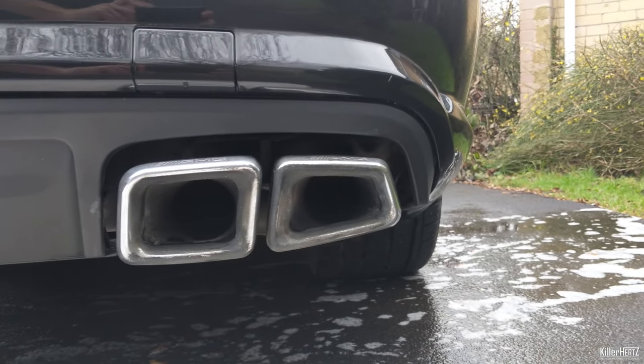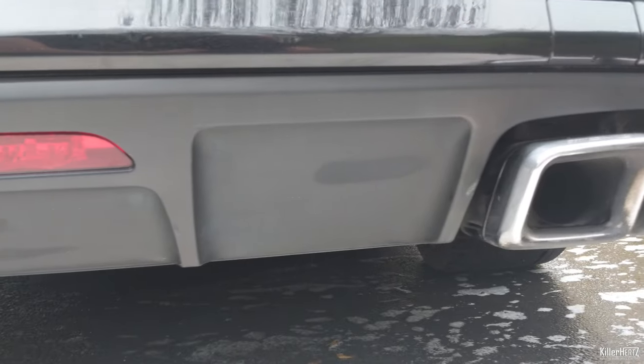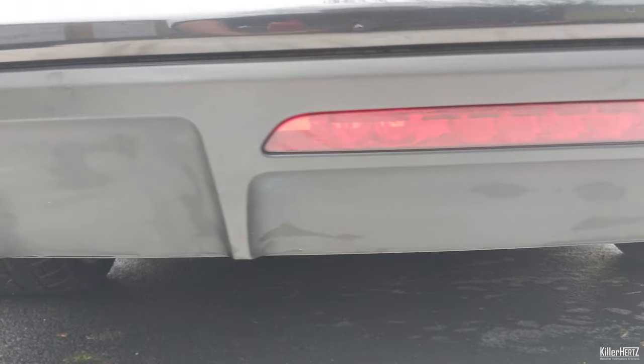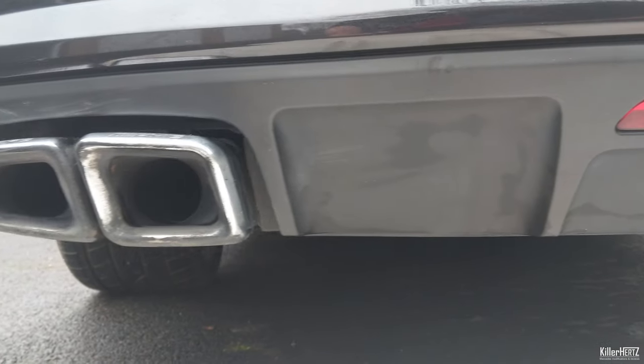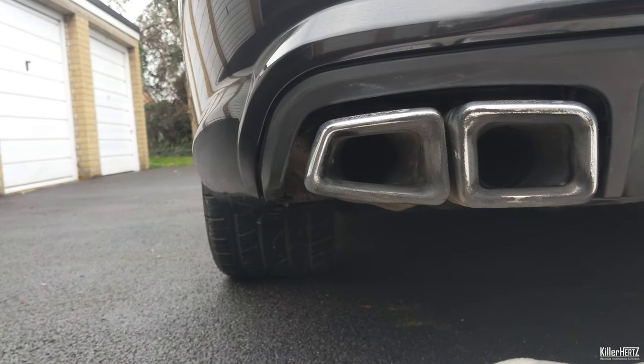Here in England and specifically in Europe our laws dictate that all cars are required to have a rear fog light fitted. Mercedes fitted this in the dead centre of the diffuser, which I personally think is a nice piece of design. The rest of the world, such as in the States, didn't have a fog light fitted to the rear.